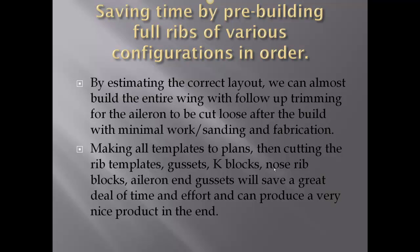What we're trying to do here is save time by pre-building fulvic ribs of various configurations in order. By estimating the correct layout, we can almost build the entire wing with follow-up trimming for the aileron to be cut loose after the build, with minimal work, sanding, and fabrication.